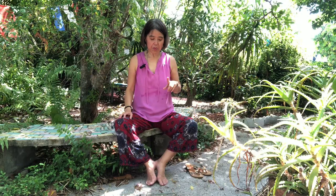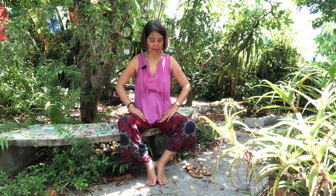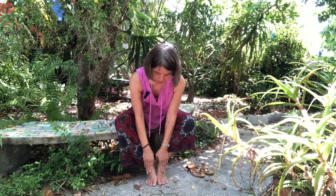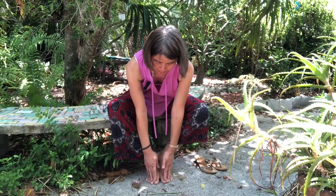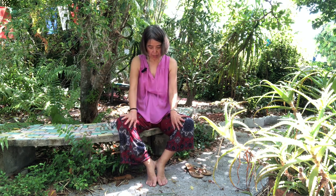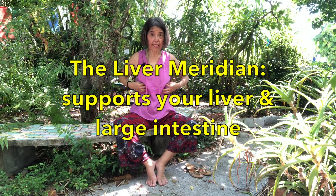Next one is the liver meridian. Your liver meridian starts at your big toes and ends under your breasts — a couple of ribs below your nipples. So put your hands right under the breast. From there go to the side of the ribcage and then down the side of the trunk. Move over to the groin area and then down the middle line of the inside of your thigh. From the ankle area go to the top of the feet and then go out in between the first and second toes. Now we go forward three times. From outside the big toe, in between the big toe and the second toe, go to the top of the feet, and now from the ankle go inside of the leg right on the middle line straight up to the groin area. Now come to the outside of the trunk and under the breast.